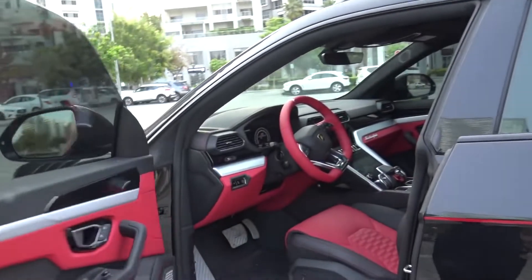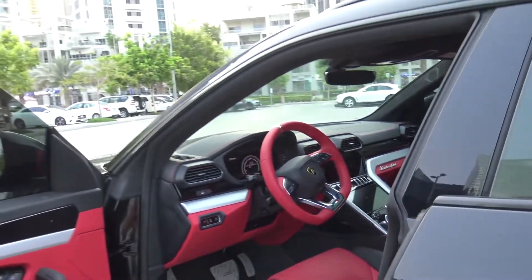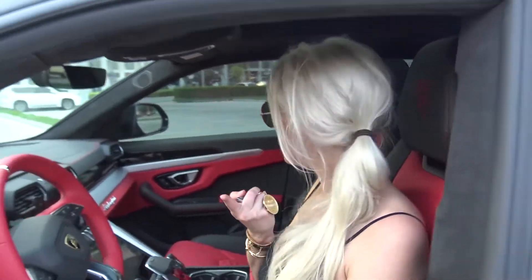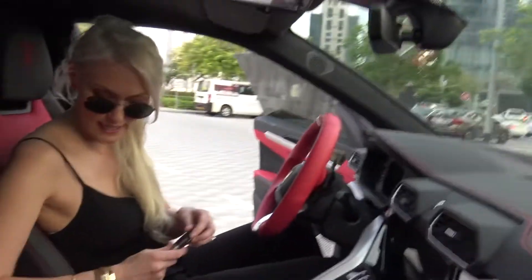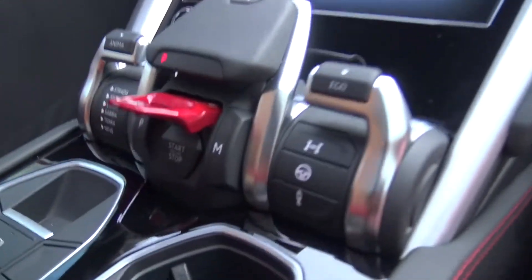Alright, here's the interior of the Urus — they've done some updating in here as well. This keychain is actually from VIP Motors. The owner, Ahmed, has lent out his personal car to me today. This is how you turn it on — you pop that up.